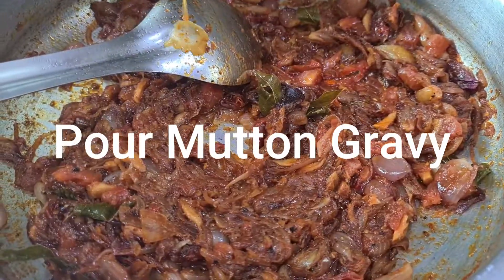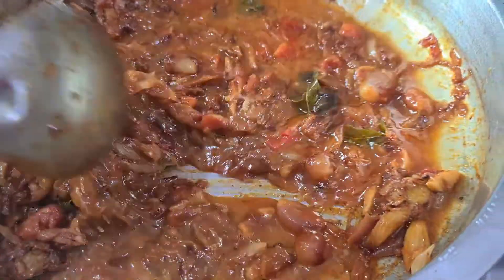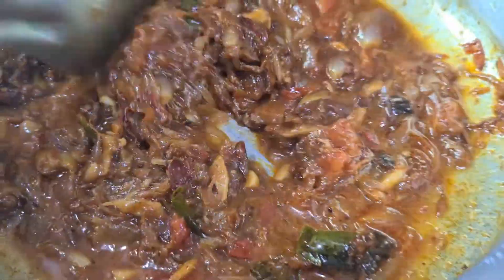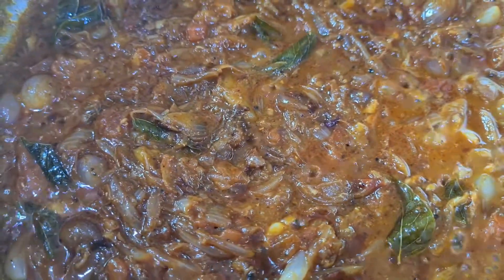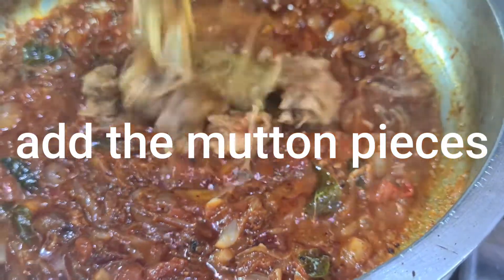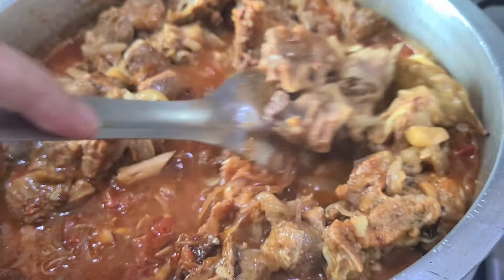We will put the gravy in the oven for the gravy. Put the piece in the oven for the gravy.